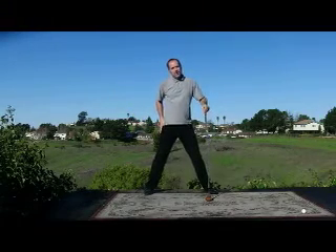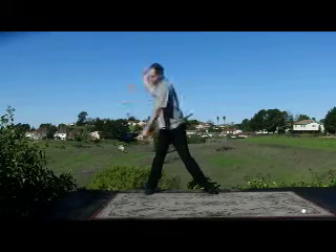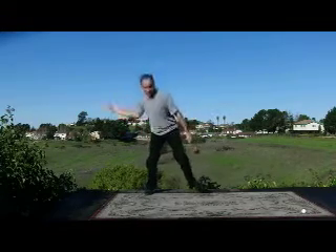The wider stance also allows for a quicker tempo because you've got more structure in the right leg — I've got another video that talks about that as well. But this all works together: tempo, wide stance, and weight transfer. So we go back, we go down, and we pressure over.